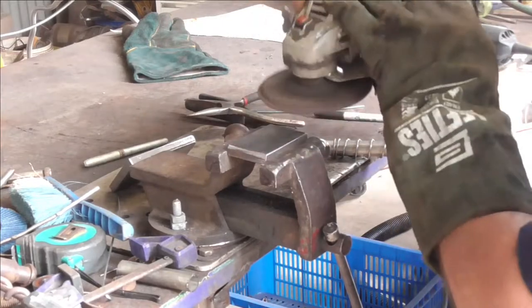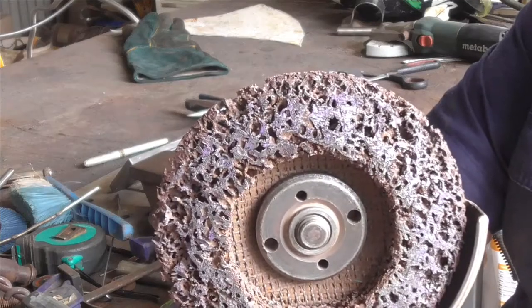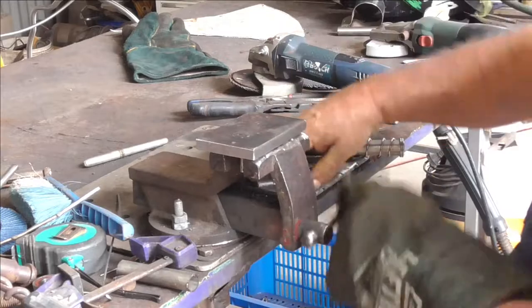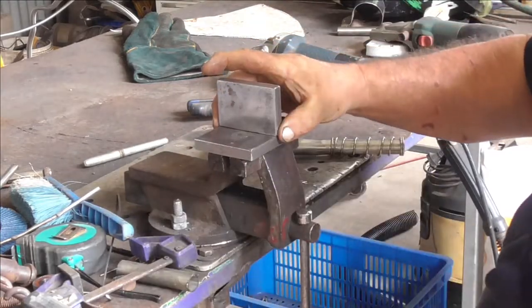This disc that I'm using on the grinder at the moment is called a surface conditioning disc. Probably some of you aren't familiar with them, but if you want to give your stuff a really good finish, they're excellent.